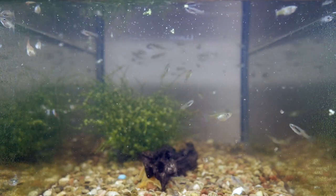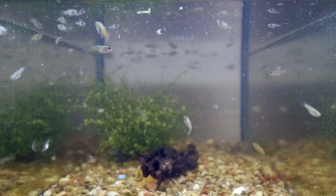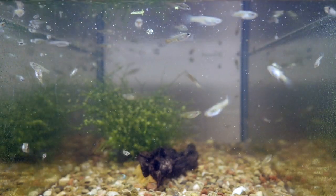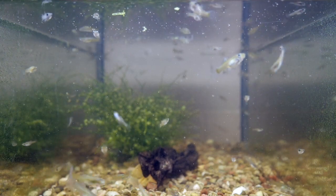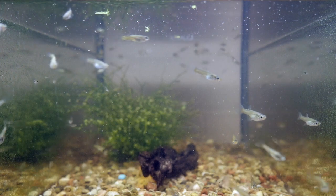This is actually a couple of batches — one batch is younger than the other. Some of the smaller ones I'm not going to be able to tell yet, but some of the larger ones I am. Whichever ones I can tell I'm going to take out of this tank, and the rest I'm going to leave in there to grow out.